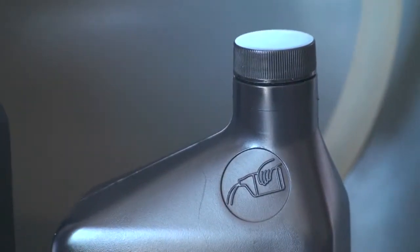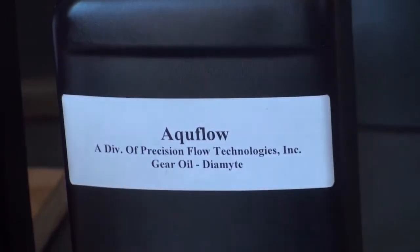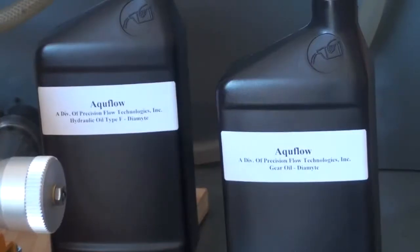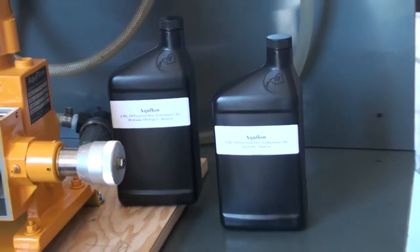The gear oil is used in the gear casing to ensure the gear drives are properly lubricated for the lifetime of use. After unpacking the pump, it is important to put these oils in the proper casing of the pump.